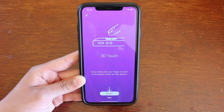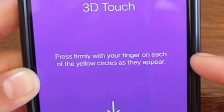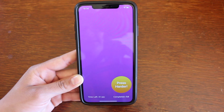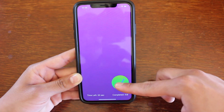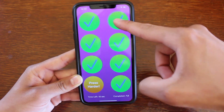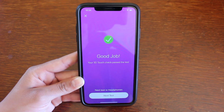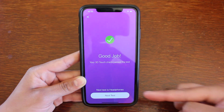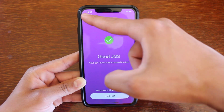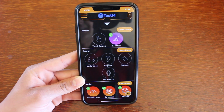We're going to make sure that our 3D Touch works perfectly, so we'll click on 3D Touch. It'll give you some brief instructions — for this test it says to press firmly with your finger on each of the yellow circles as they appear. We'll hit Begin. On the bottom you'll see a time limit of 30 seconds as well as how many we have completed. This checks our 3D Touch throughout our entire screen. Once completed and everything works out fine, it'll say Good Job and you'll get a green check mark. It'll let you know what the next test is, and if you want to continue you just hit Next Test, but we're going to exit for now. Back on the main screen you'll notice the green check mark is right there, letting you know that you've completed that test.